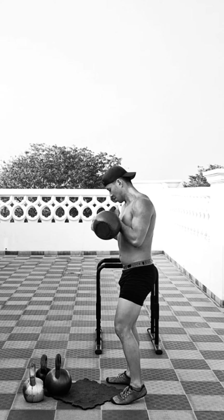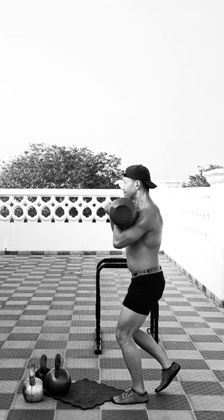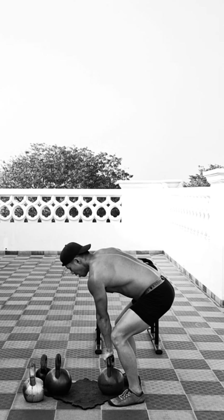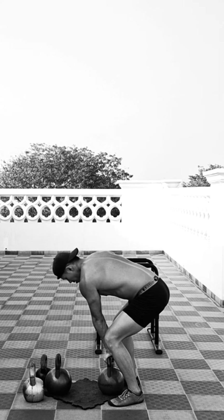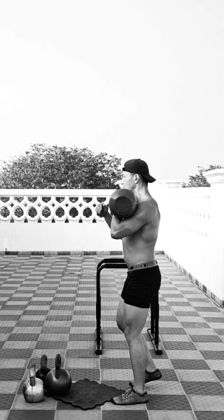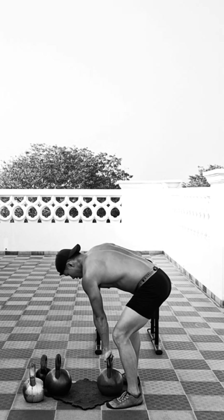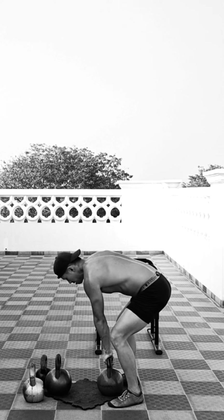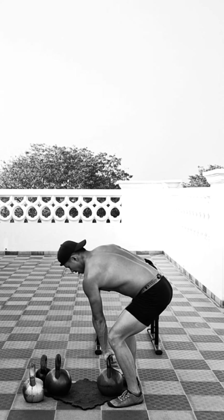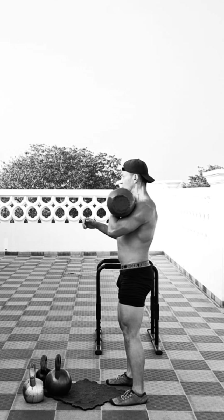This is one of my favorite kettlebell complexes that builds muscle and conditioning at the same time. The dead stop kettlebell clean, when performed with a heavy kettlebell the way I'm doing it here, really builds a lot of explosive strength, power, and muscle. The staggered squat engages your lower body but also your core because of the asymmetrical nature of the exercise.